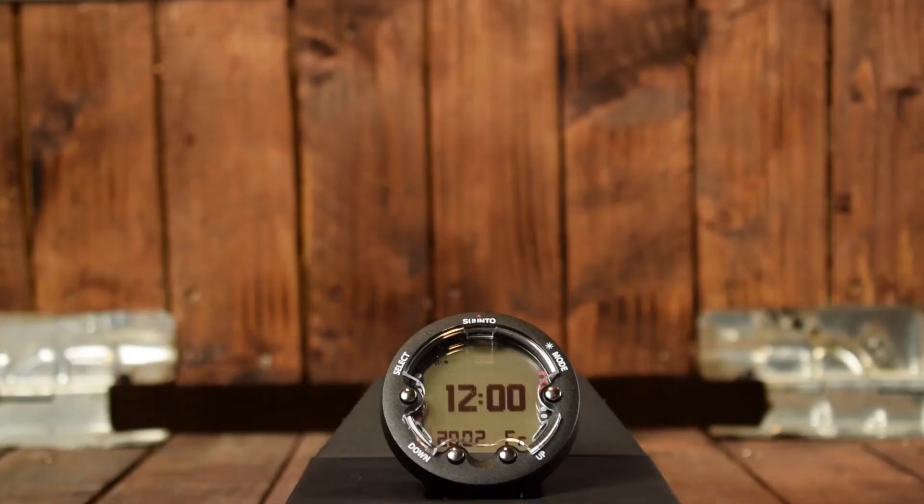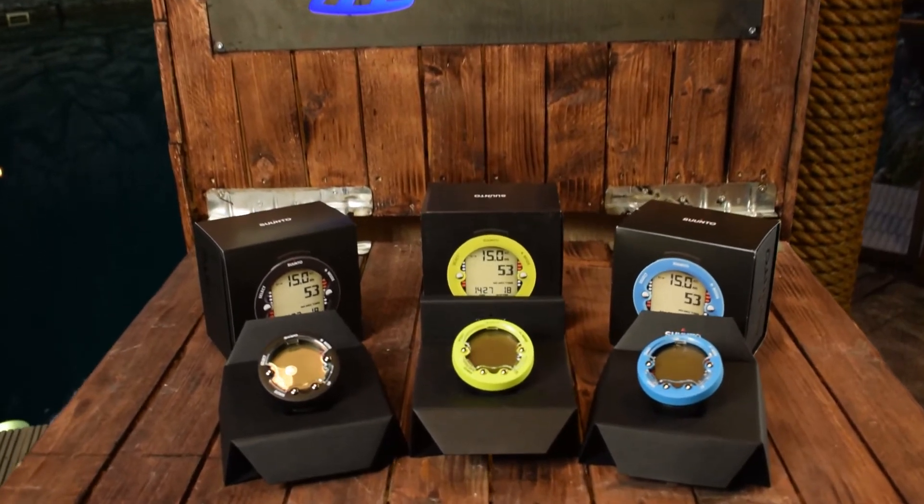The ZOOP Novo has four buttons — one to each side of the display and two at the bottom — and they do feel a bit unresponsive, especially when you go through the menu a lot.